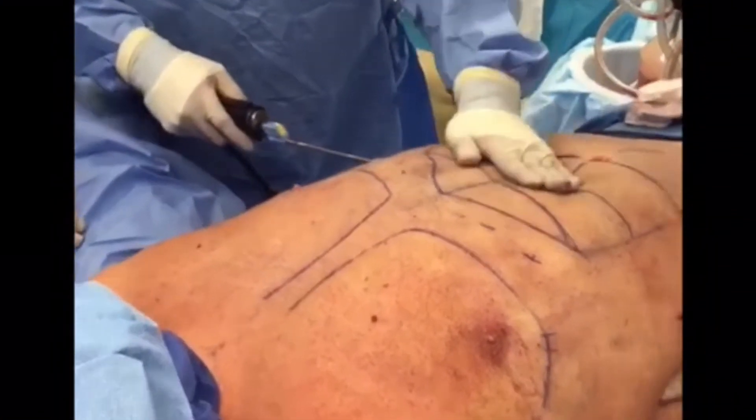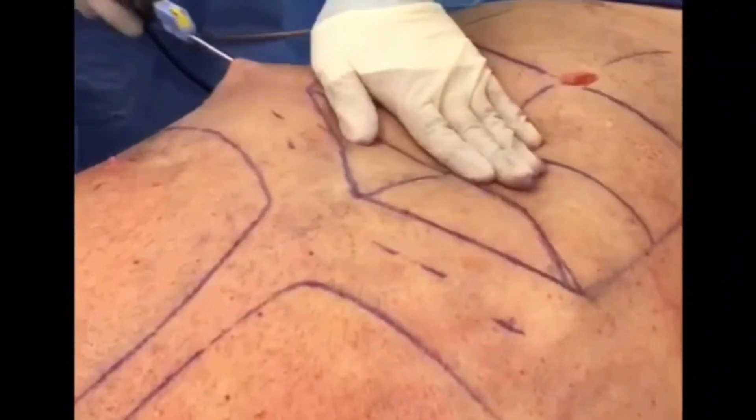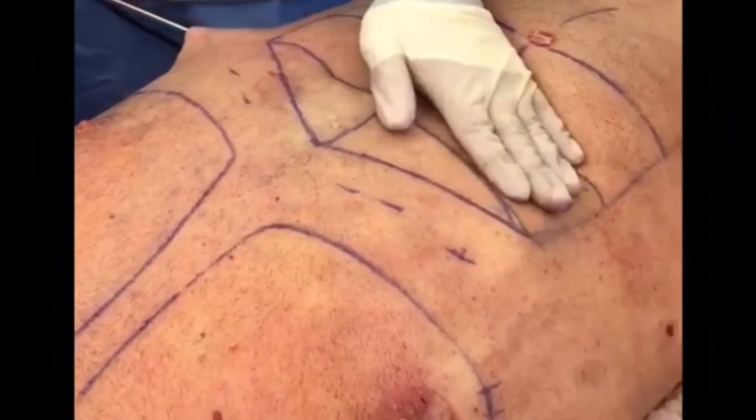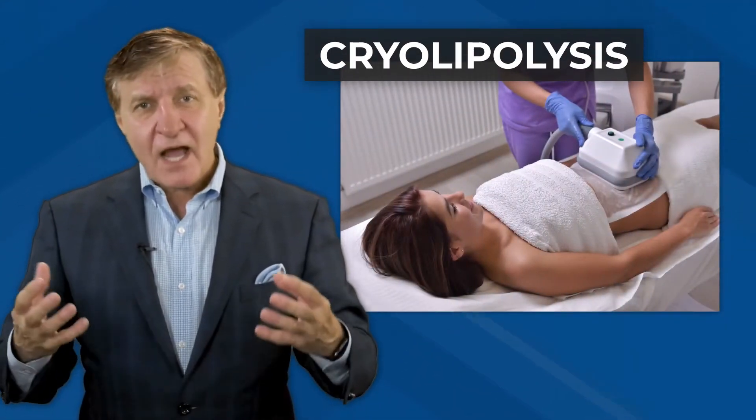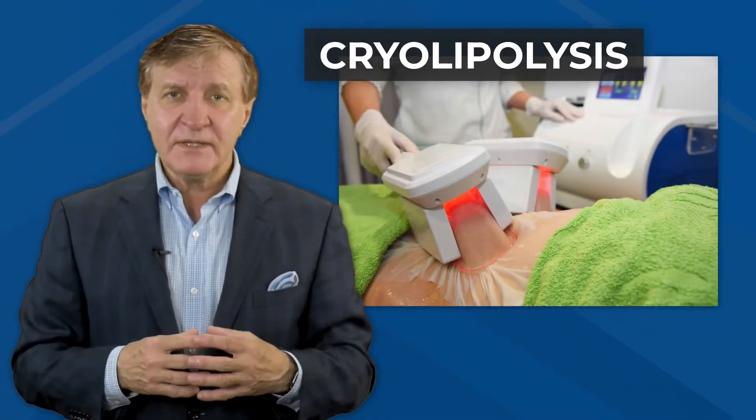Liposuction is not desirable by many because it's invasive, requires anesthesia, and of course has a recovery time. It's for those reasons that we've seen a rise in popularity of cryolipolysis.